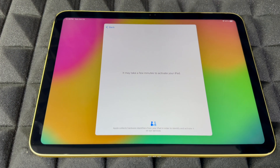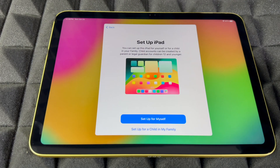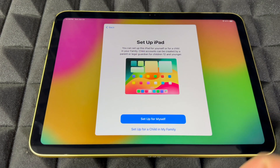Some iPads do require an update, so get ready for that. My battery is at 87% — I did not charge this iPad; it is brand new. We're going to go on to continue. From here, set up iPad — there's also an option for your kids below: 'Set up for child in my family.' Set it up that way if you want, or if it's for you choose 'For Myself.'